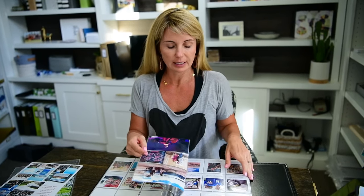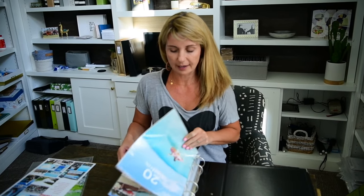Hi friends, it's Shari and it is July, which means I am able to put my June pages together. I just wanted to show you really quick - this is my 2019 album and for those of you just now joining me, this year for my family album I chose to use the 9x12 Studio Calico album, just to mix it up a little bit.